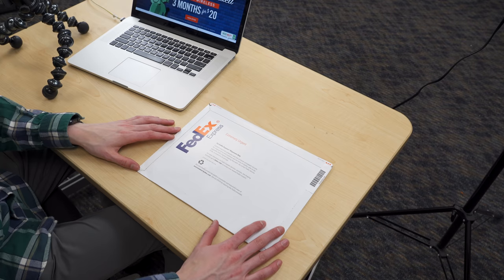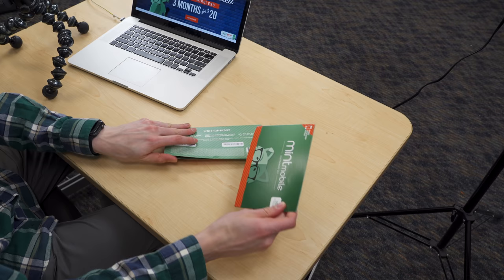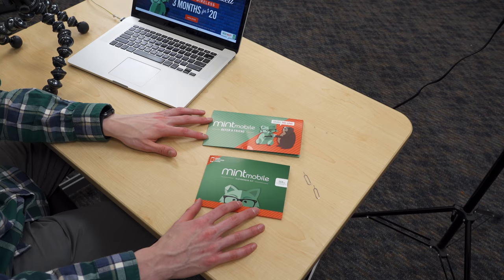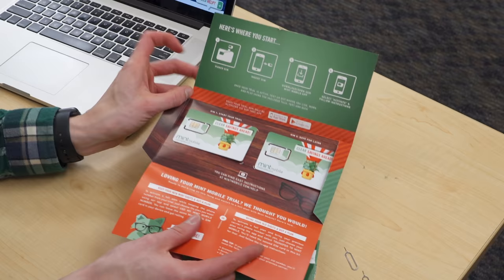This is the SIM kit Mint sends you. I placed my order on Cyber Monday and it arrived Thursday, so that was pretty terrific. Opening this up, we find the package actually contains two starter kits. One is the Share the Love kit from Mint Mobile where you can refer a friend. This kit includes two SIM cards.